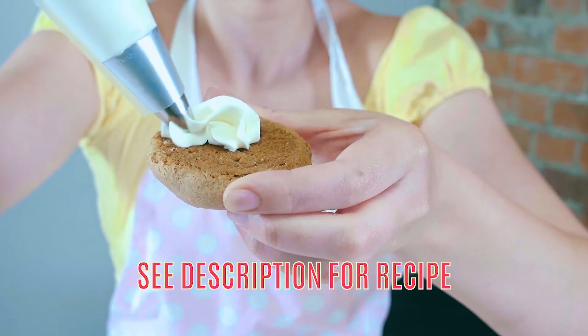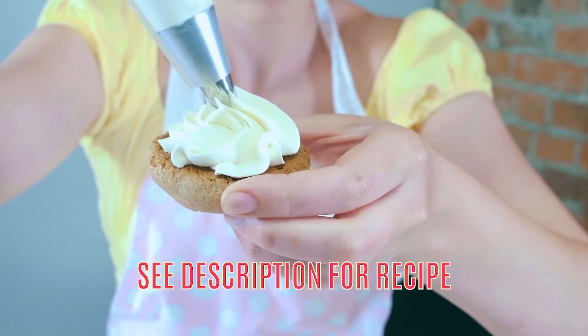Hey everybody, it's Katarina from Dollop Desserts, and today I'm going to walk you through step by step how to make the most delicious vegan frosting ever.